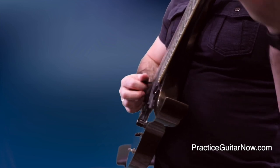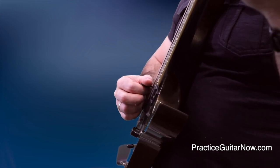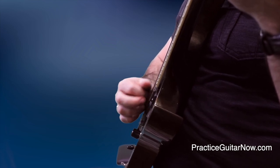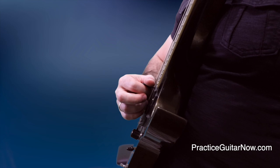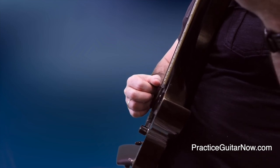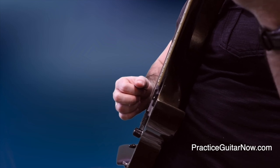When you're playing on one string, hopefully you already know that you want the pick to stay as close as possible to the string between notes. You don't want it flopping around because that's wasteful motion. However, when you're doing string changes, sometimes the pick has to come outside the space of the strings.